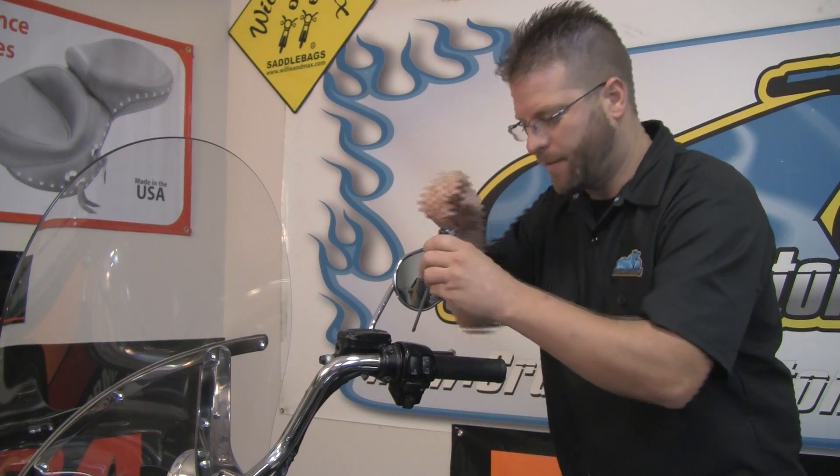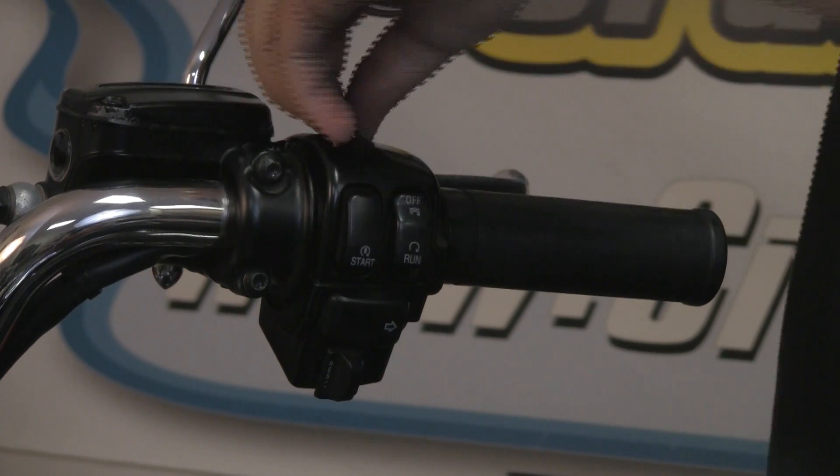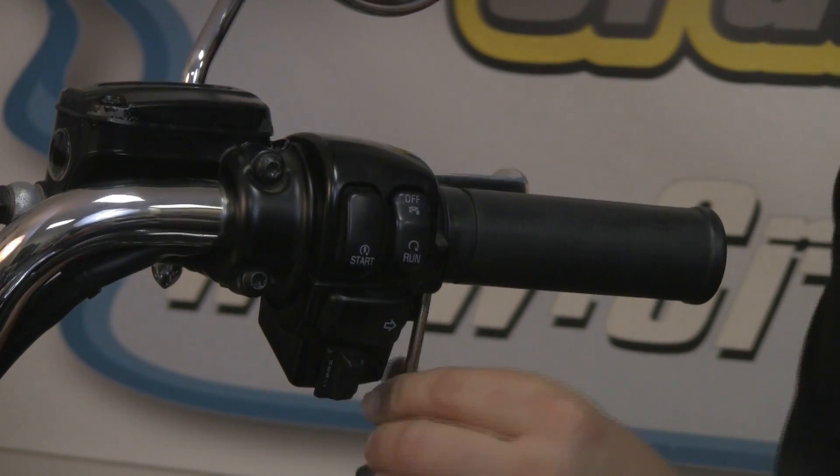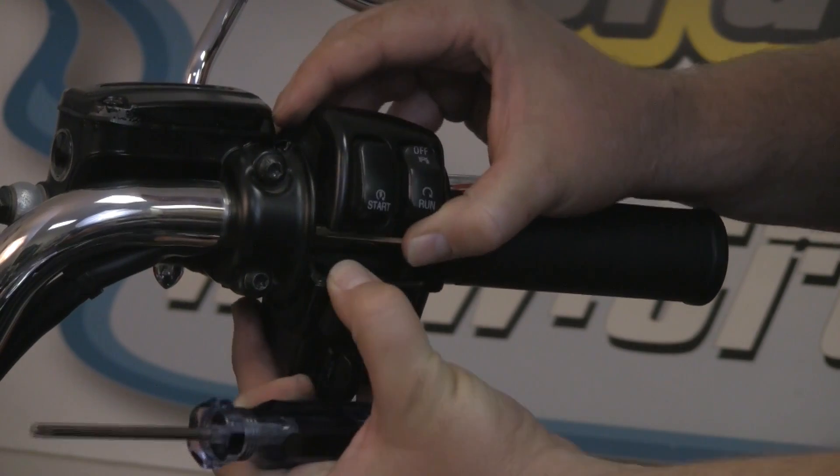Come on in close and take a look as we modify the grips on this Harley-Davidson Road King. On the throttle side, we're going to start by removing the torx screws — one here at the top and another here at the bottom. Once those are removed, we're going to separate this housing.